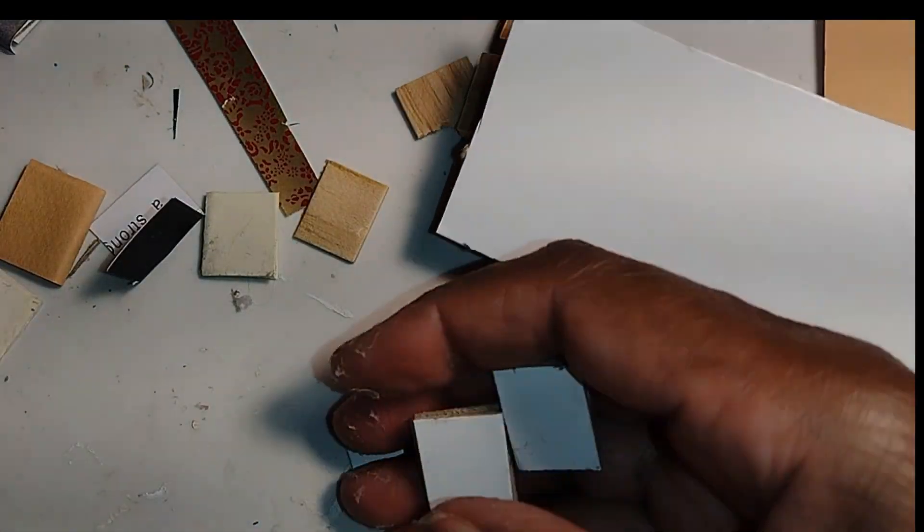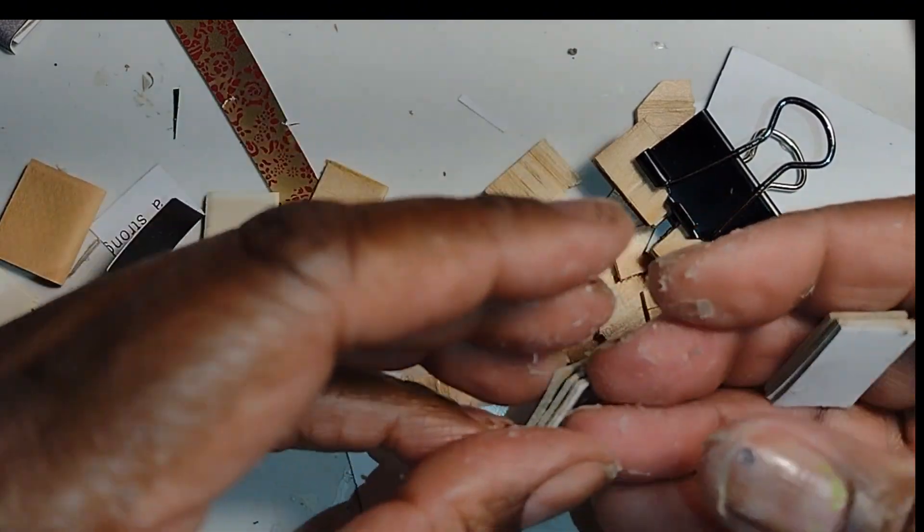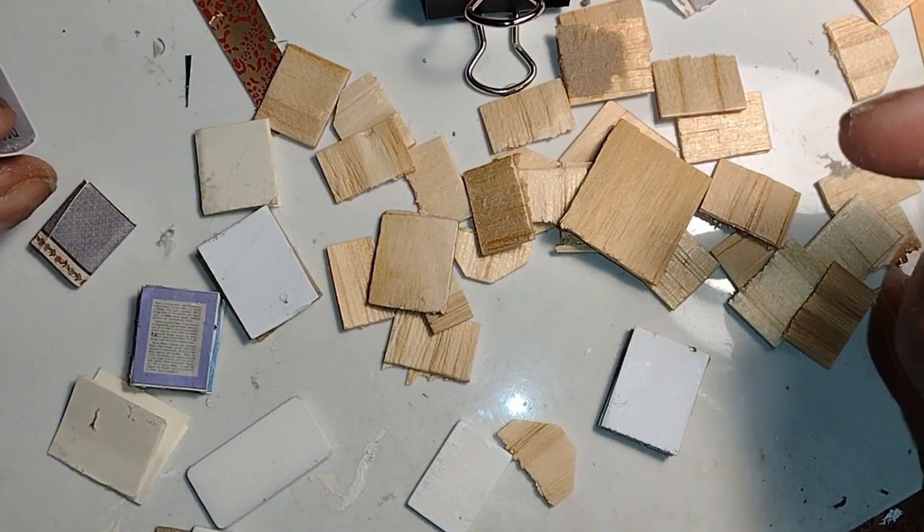Good morning, dolls, and welcome to Little Gretchen's Workshop. So today I'm just going to make a few books, and I'm actually going to make them out of several different mediums or materials.